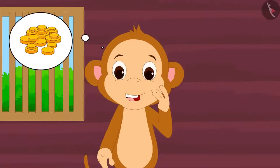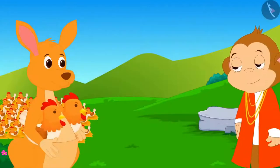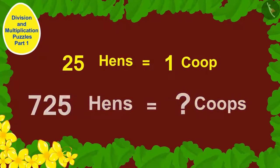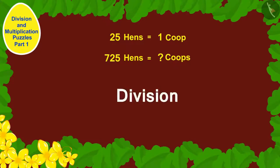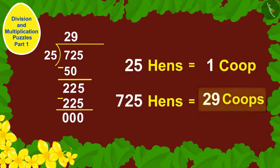Babban made a lot of profit from his new shop. Now Babban is thinking that he will start a poultry. Babban bought 725 hens. I have to build coops for these hens. If I keep 25 hens in each coop, how many coops will I have to build? We have to use the process of division to find a solution. We can find the answer by dividing 725 by 25. Babban would have to build 29 coops to keep his 725 hens.